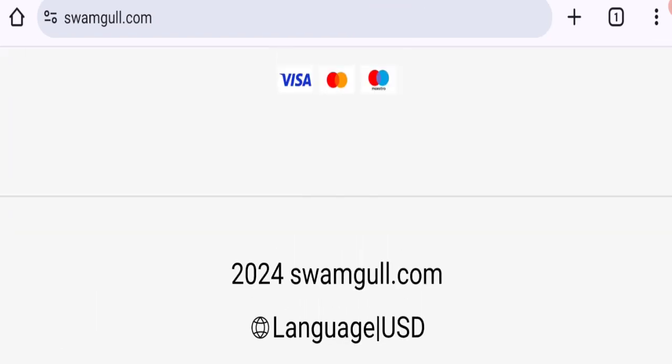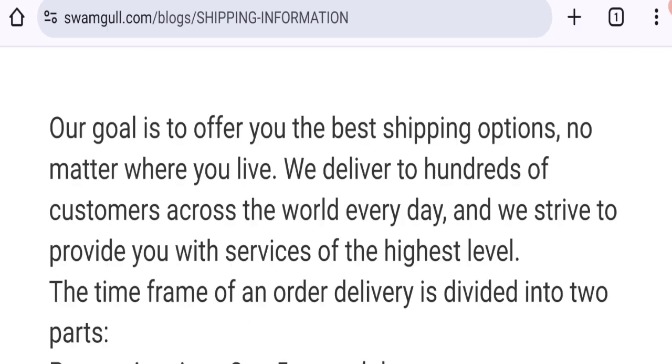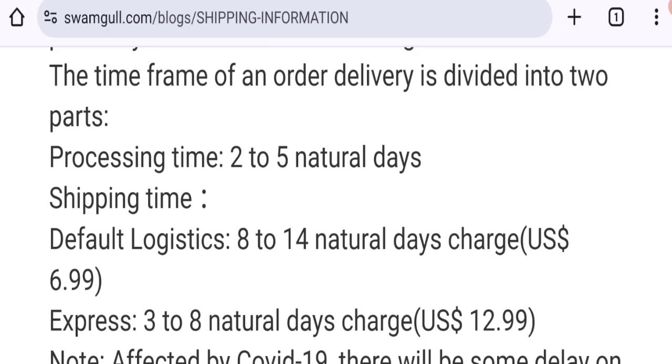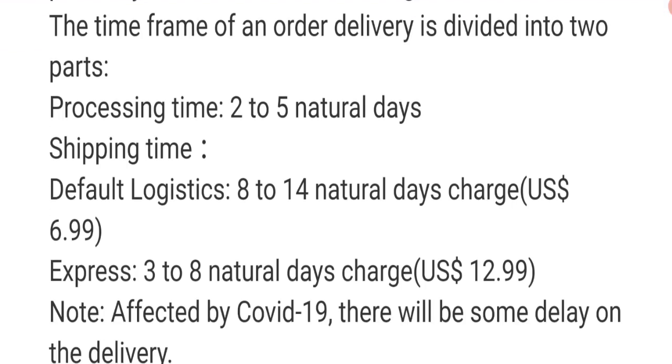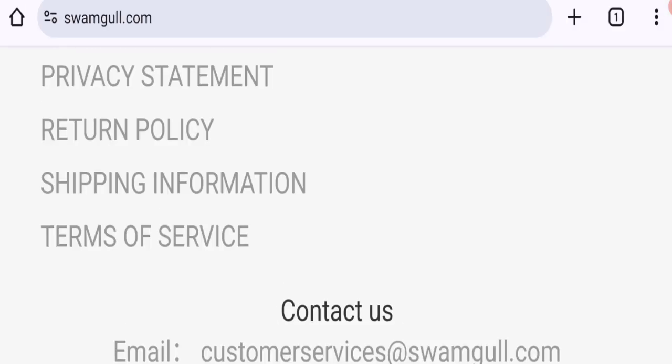Now talking about shipping information — click here to the shipping information section. As you can see, they mention order processing time of 2 to 5 business days. Order shipping time is divided into two parts: default logistics takes around 8 to 14 natural days and costs $6.99, while express shipping takes around 3 to 8 natural days and costs $12.99.